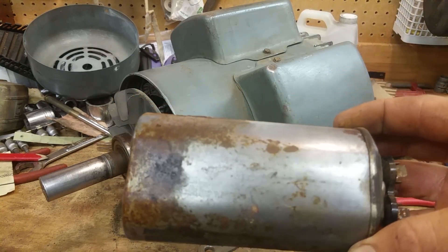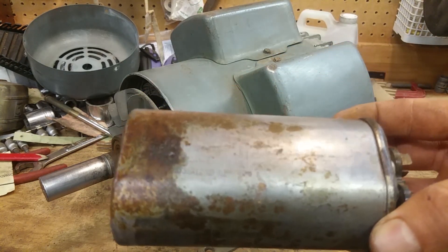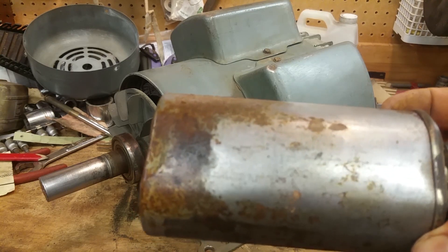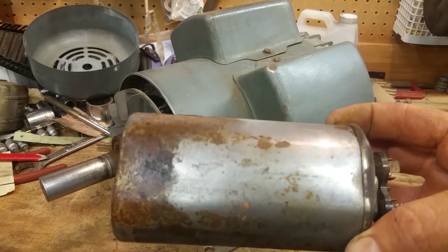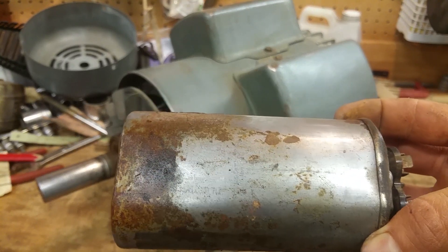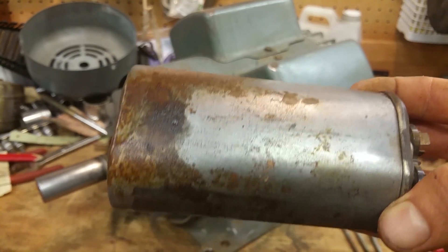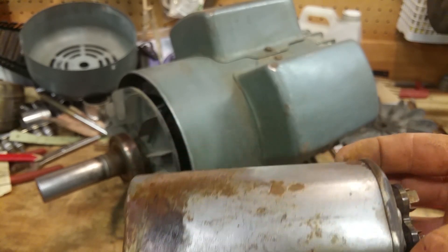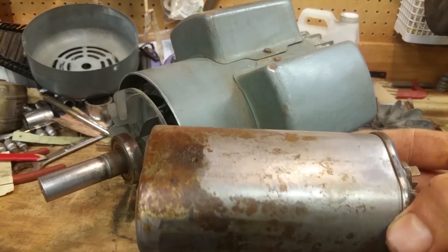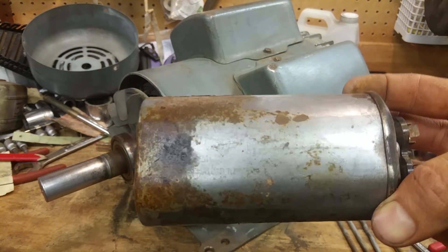This old one is so rusted you can't see the part number or the microfarad rating. You need voltage and microfarads — those are the two ratings you need to get a new one. With a capacitor, voltage-wise, it doesn't matter if it's higher than the one you're replacing. This one is a 370 volt capacitor; I got a new 440 volt capacitor. You could go a thousand volt — it doesn't matter as long as it's higher than the voltage it's running on. 240 volts, 440 volts is much higher, so we're good.